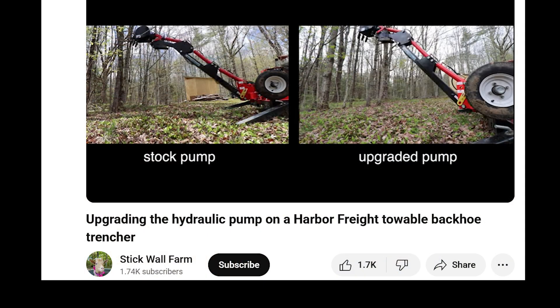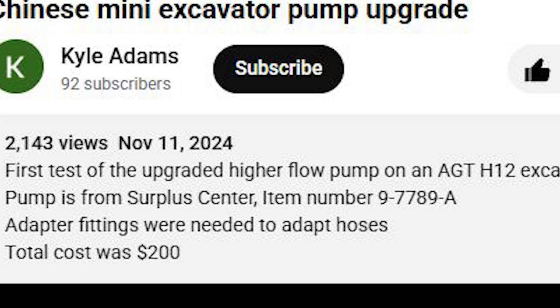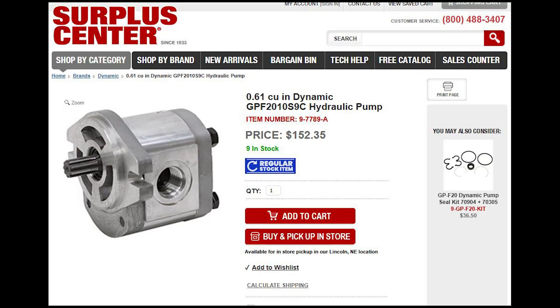If you want to see what the difference might be after upgrading your pump, I recommend watching this video from Stickwall Farm — it showed before and after video comparisons of the difference in speed and power, and it's kind of what convinced me to do it. I also want to give a shout out to Kyle Adams. He had upgraded the pump on his excavator, similar to mine. It wasn't a how-to video, but he had the part number and where he got it listed in the description. I ordered the exact one he had listed from surpluscenter.com. I figured there was at least a decent chance it would fit mine — and it was only 150 bucks.